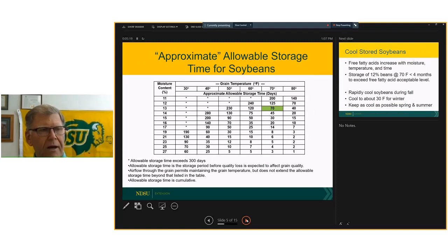I have a table up on my website and in press releases listing approximate allowable storage time for soybeans. At 13 percent moisture and 70 degrees, we only get an allowable storage time of about 70 days. This is based on the respiration of the seed — not the oil portion. What this tells us is that controlling temperature is very, very important. Roughly a 10-degree drop in temperature will double the allowable storage time.